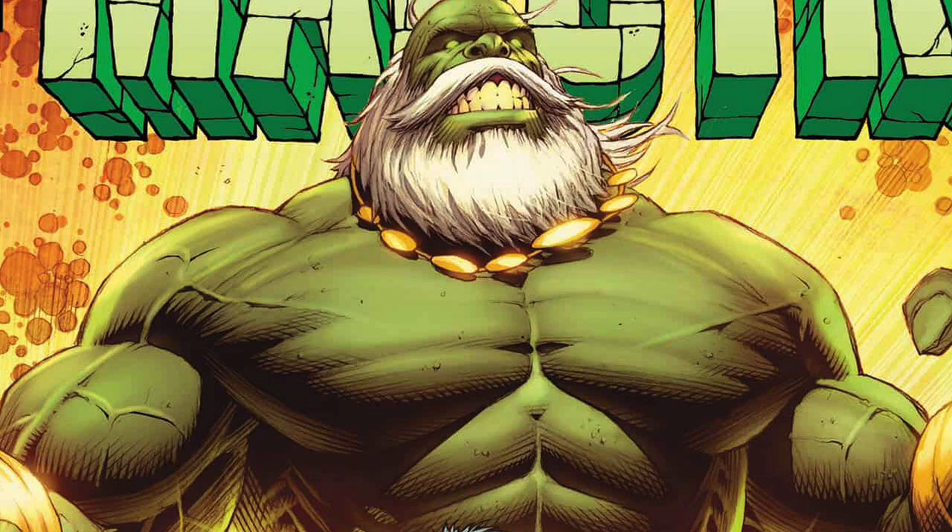The art is bananas good — great huge splash pages and action moments throughout, as well as the family drama. I don't know how this is going to end. This is a book I really want to go back and read again once it's done, because there's been so much space between issues I forget what's going on. Good stuff.